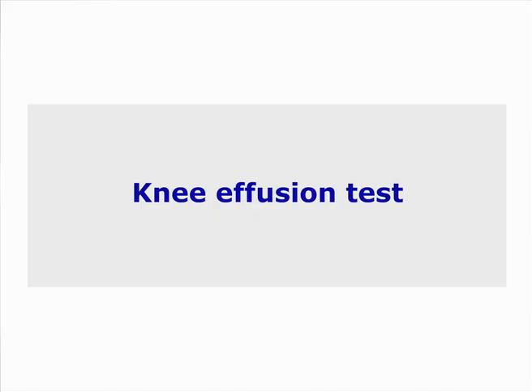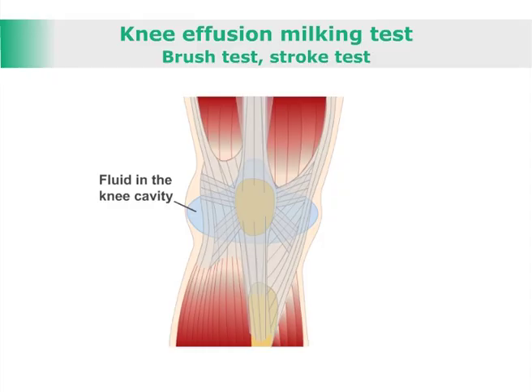Knee Effusion Milking Test, Brush Test, Stroke Test — Test for Knee Effusion.